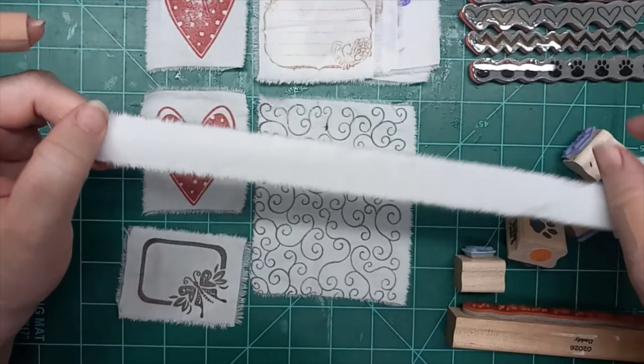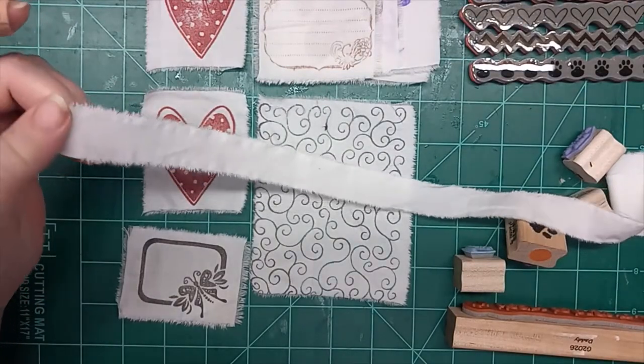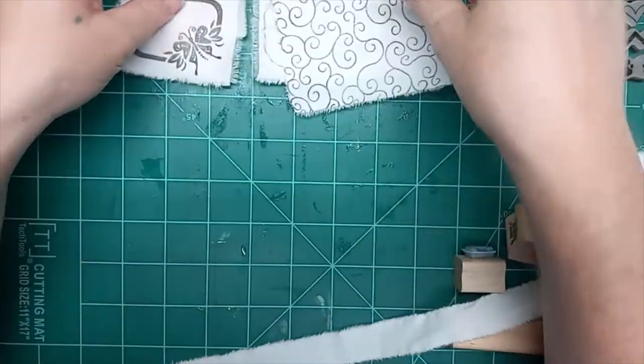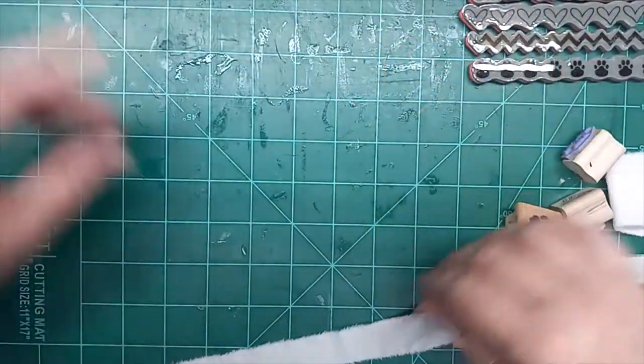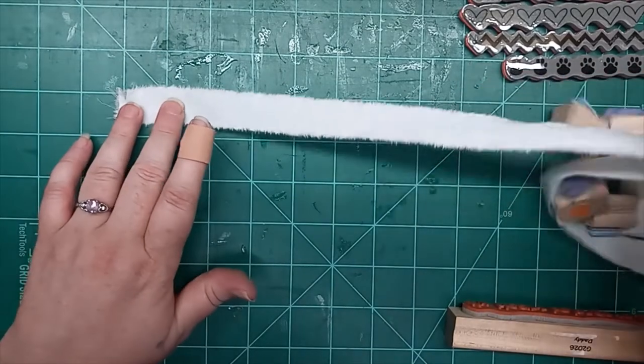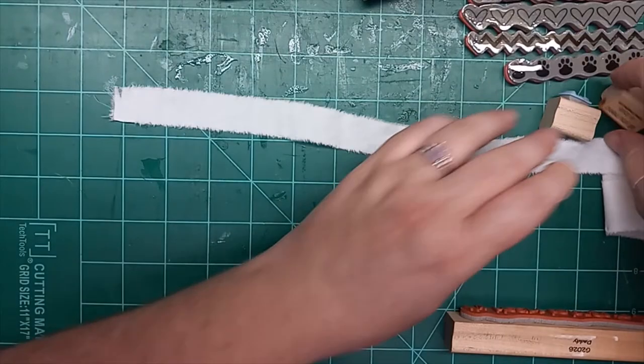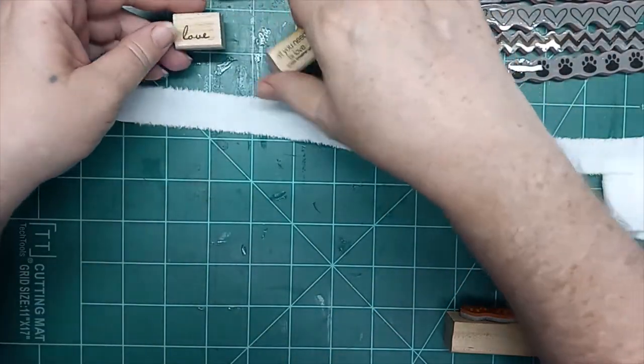I pre-ripped it into several different size strips that we'll be working with. As you can see, you can do it in all kinds of different sizes. I've got out some stamps to play with.